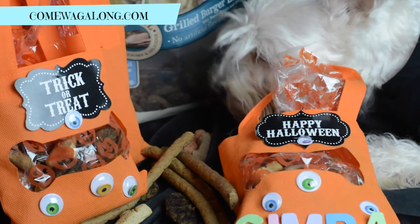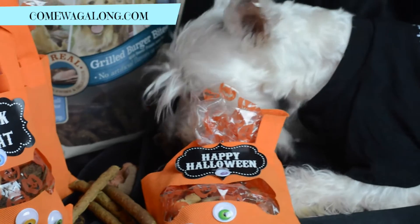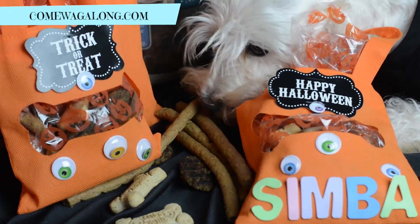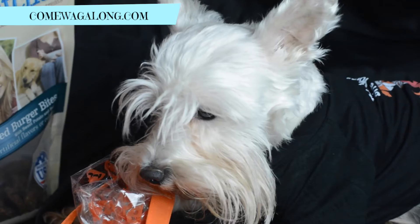Here's Simba enjoying his treats, and I'm sure that your dog will enjoy this DIY project as well. If you enjoyed this video, please give it a thumbs up and don't forget to subscribe. Have a nice day!